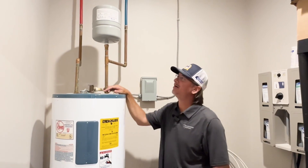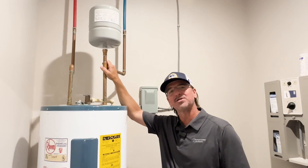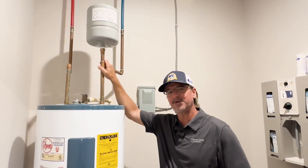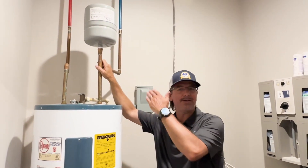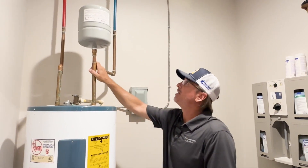That kind of wraps up our install here — very basic, quick review and install. Everything can vary depending on your location, type of water heater, your plumbing and piping type, but that's really just that quick overview.